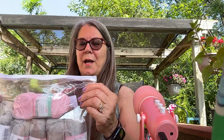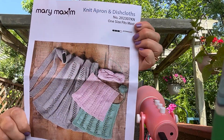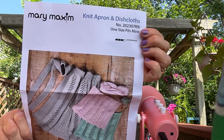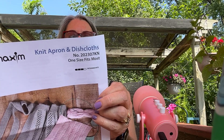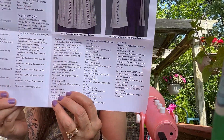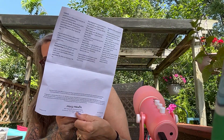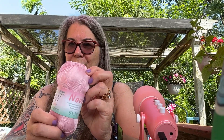The next one is also a July kit — it's a knit apron and dishcloth. This would be a really nice Christmas gift for somebody. I like the colors and the yarn. It looks like it might go pretty quickly. It's also an intermediate level. They're using US size 2.5 or 3 millimeter knitting needles. They give you five colors of the same yarn and one pink one — and the pink is really pretty. I don't know why I'm so into pink, but pink is pretty.